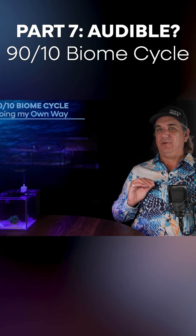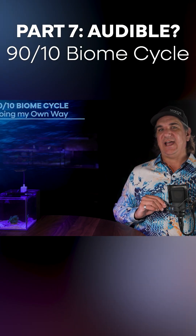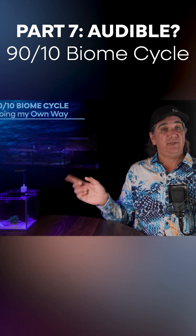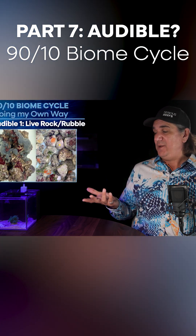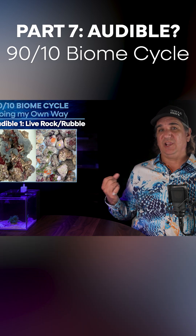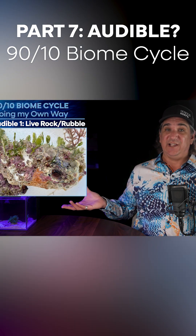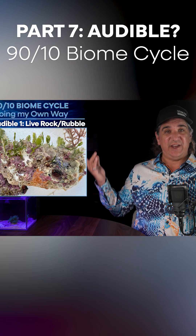What if you want to call an audible here, meaning you don't want to listen and you want to do it your own way? I owe it to you to let you know what you're probably going to run into and some ways to circumvent those things. Number one: if you just want to use live rock or live rubble in your tank, we've already established that the chances of running into funky algae are higher — but you know that now.